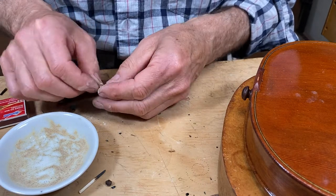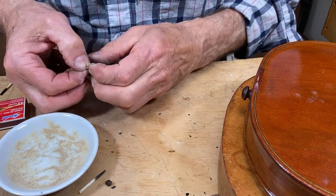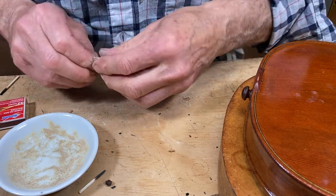And here I'm just going through the same dusting, knotting, and melting routine as I did on the first end of the tail gut.